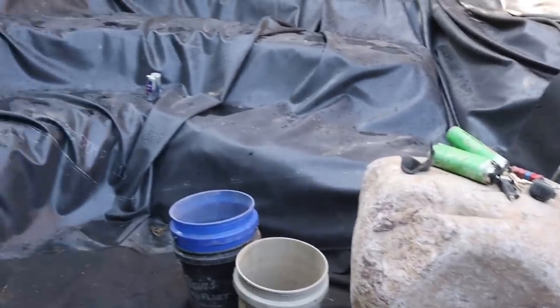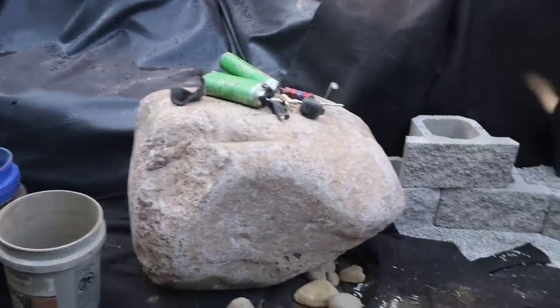We're gonna fly through rocking this pond. We're using some nice granite and some nice weathered limestone and moss rock. So stay tuned throughout the day.